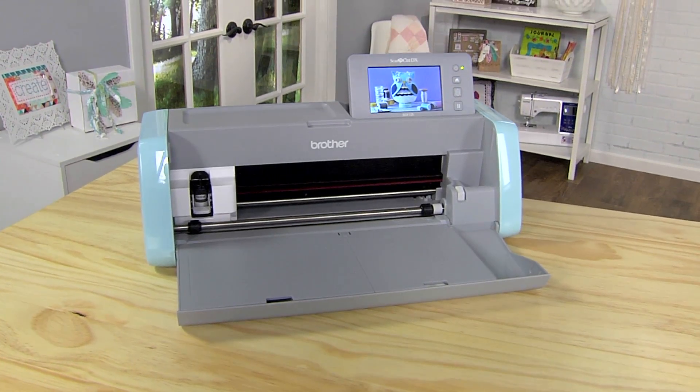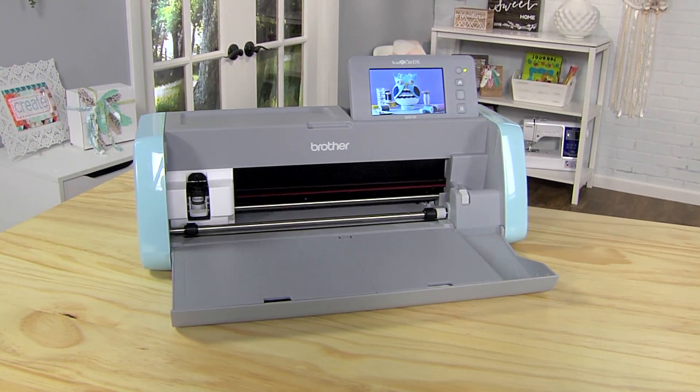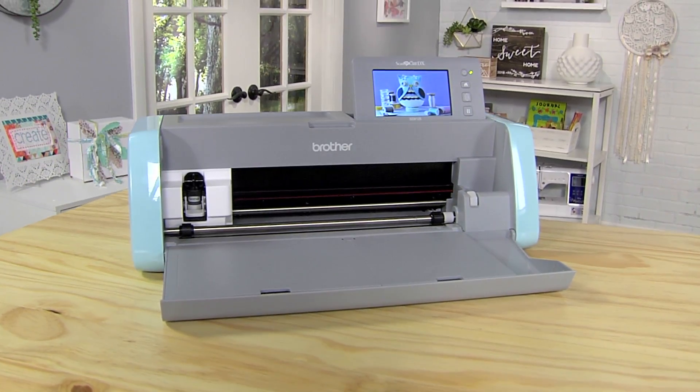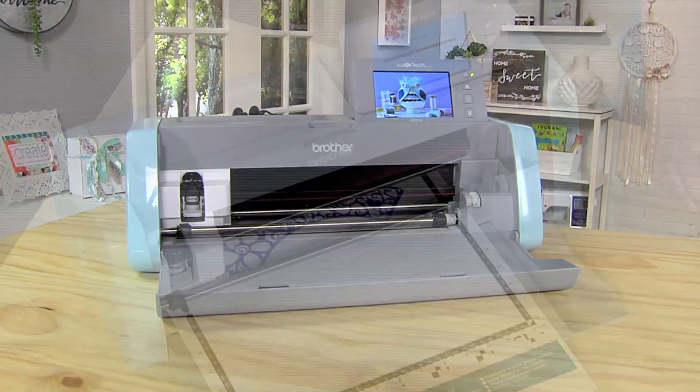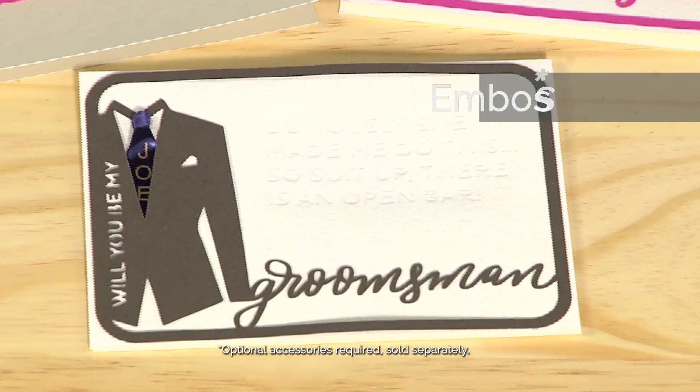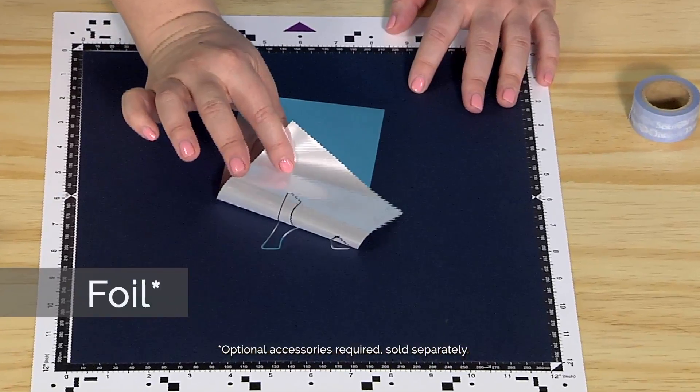What's the formula for perfect crafting success? Just add imagination with the Brother Scan & Cut DX for precision scanning, cutting, drawing, embossing, and foiling.